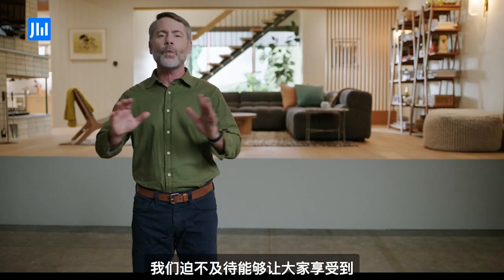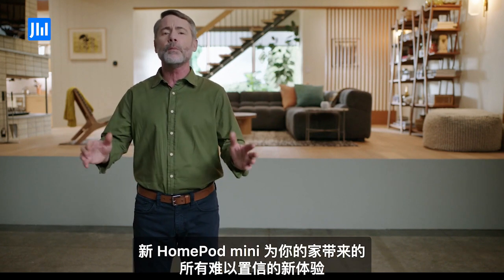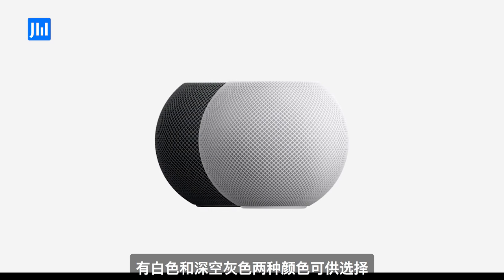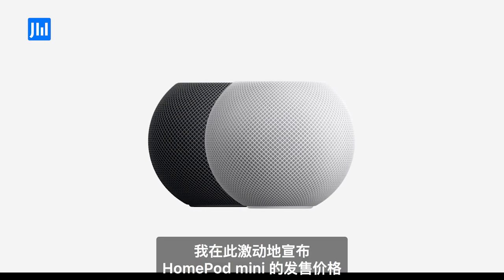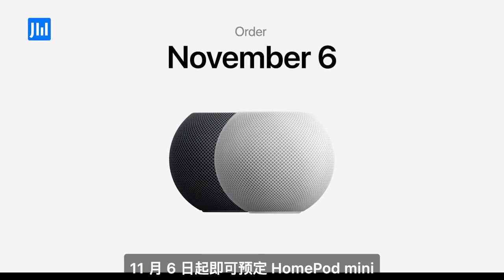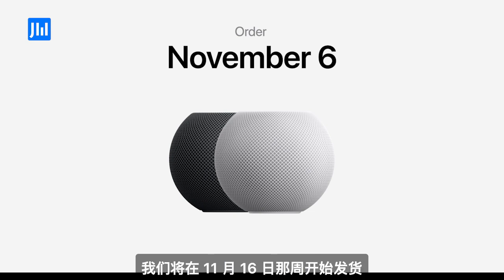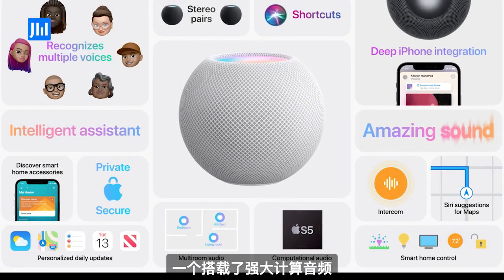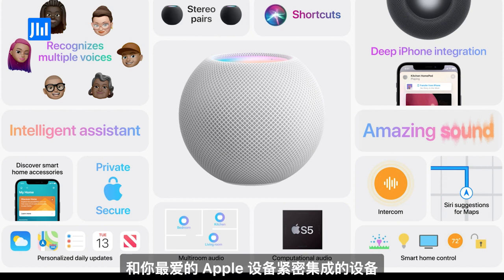We can't wait for you to enjoy the incredible experiences the new HomePod mini brings to your home. It comes in both white and space gray. And I'm thrilled to announce that HomePod mini will be available for just $99. You can order HomePod mini November 6th and it'll start shipping the week of November 16th. That's HomePod mini with the power of computational audio, a world-class intelligent assistant, and great features like Intercom and tight integration with your favorite Apple devices.